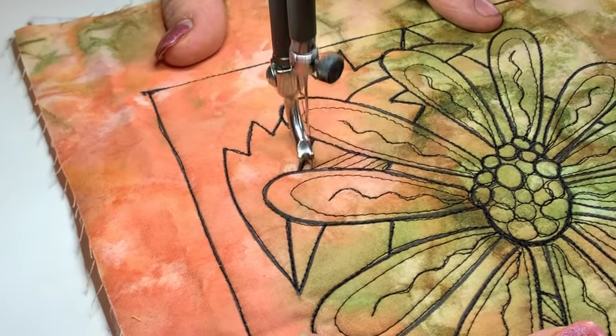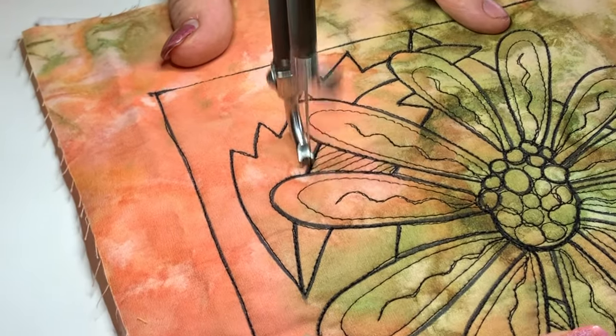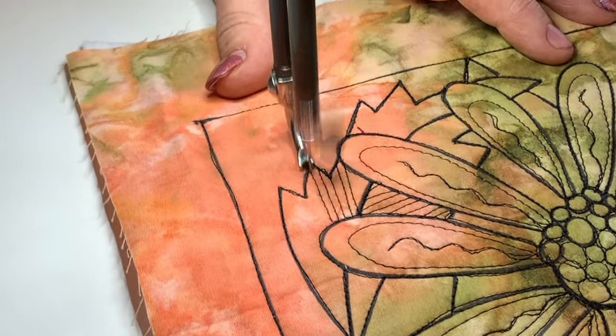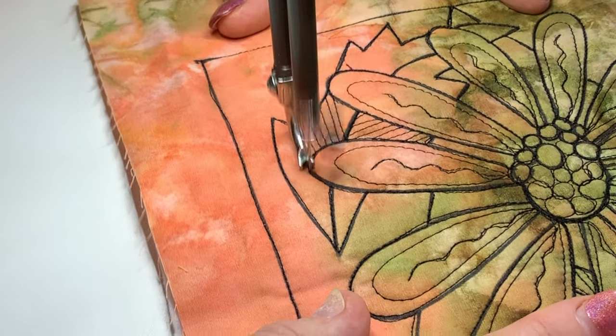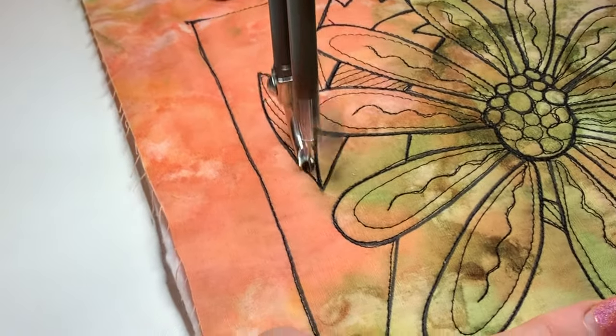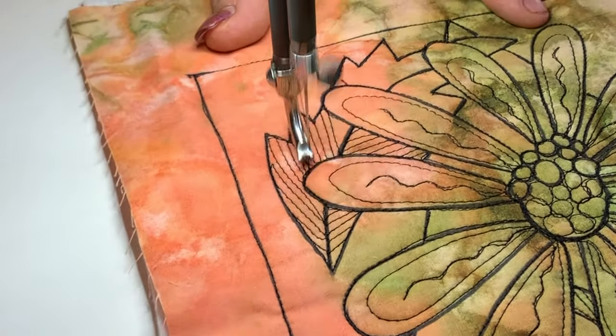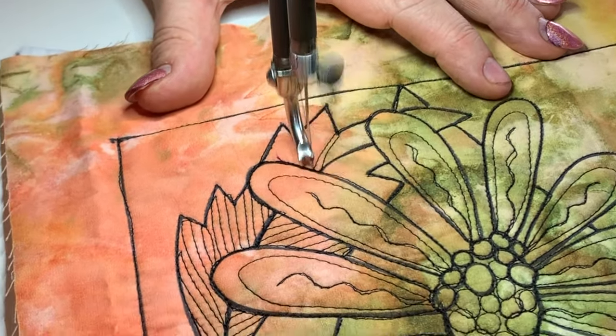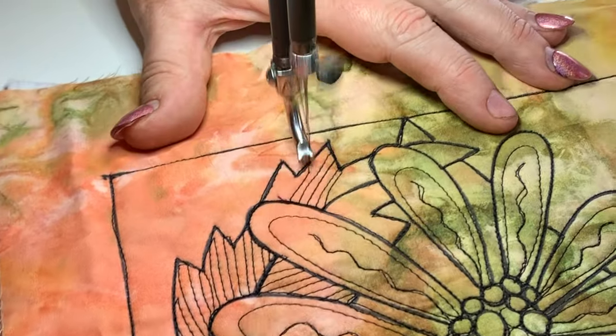Then the same on the other side — always thinking about a design that's fairly easy to make look continuous, particularly when it's interrupted by those other petal shapes. I think that's good — it's adding a fair bit of black, or dark variation, compared to the petals, so that the leaf pushes back and lets the petals stay up on top.